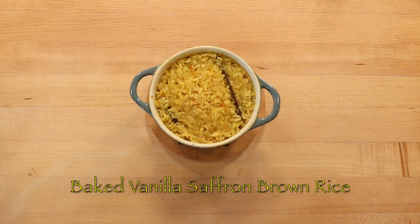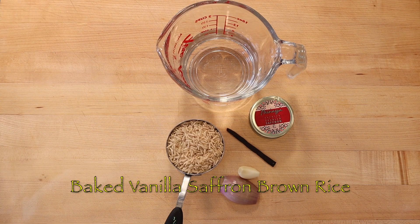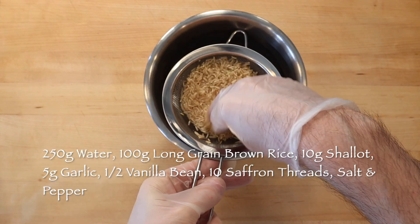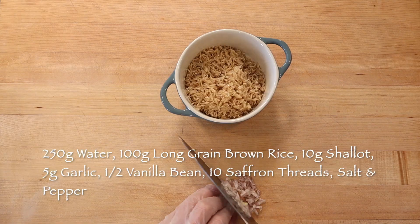To cook a side dish of vanilla saffron brown rice in the oven, wash a half cup or 100 grams organic brown rice well and add to a 12 ounce cocotte pot.